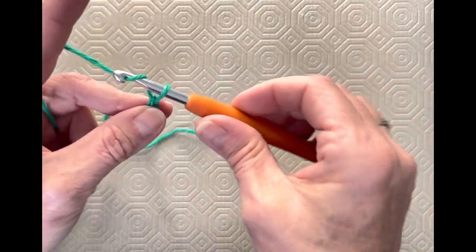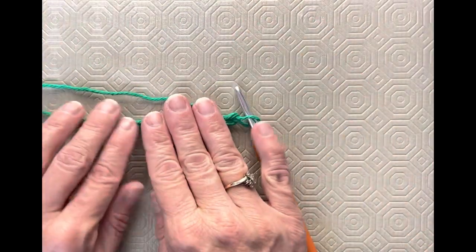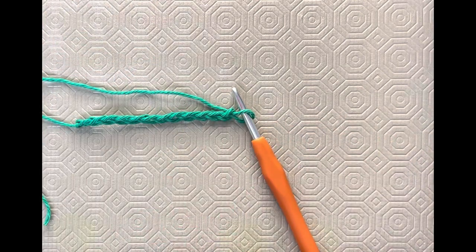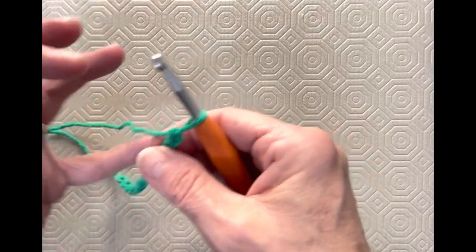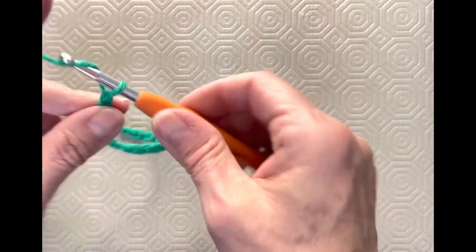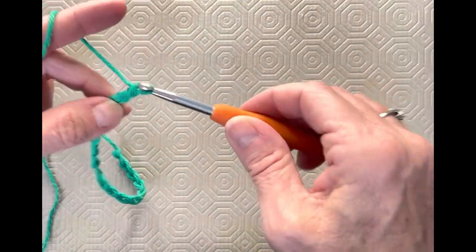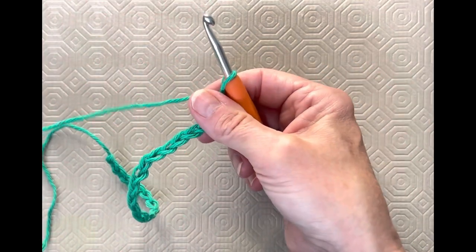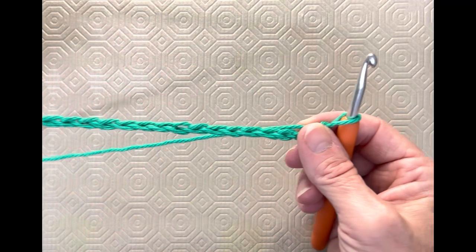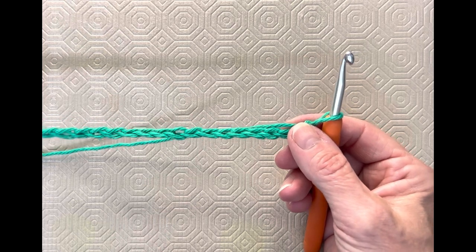That way, when I'm working up on my project, my bottom row is not all tight and pulling, but I have a nice, smooth, soft flow to the edge. I'm going to chain up 31 chains, and that's going to give me a dishcloth that is 9½ inches wide. If you prefer one that is not quite so wide, you can do 29 or 27 — keep it an odd number. I wouldn't go much lower than 27. My go-to is generally 31. Keep going until you get 31 chains and I will see you back.